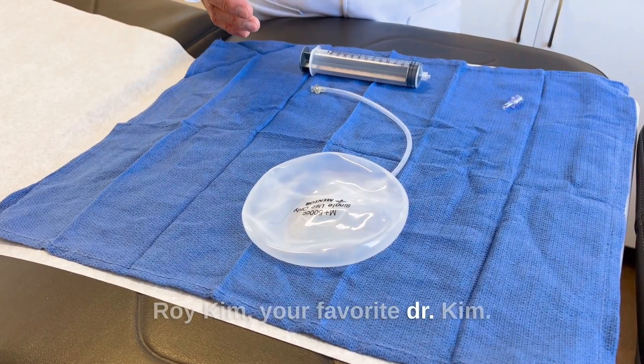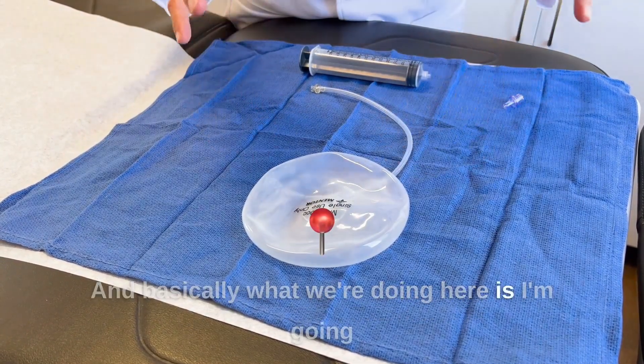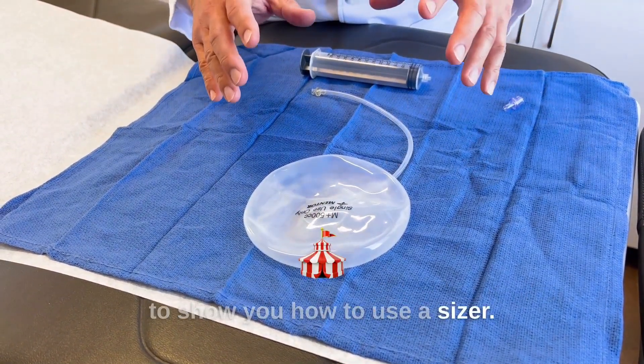Hi, this is Dr. Roy Kim, your favorite Dr. Kim, and basically what we're doing here is I'm going to show you how to use a sizer.